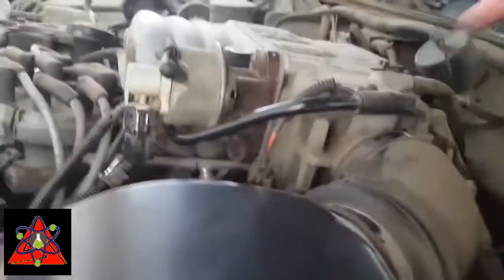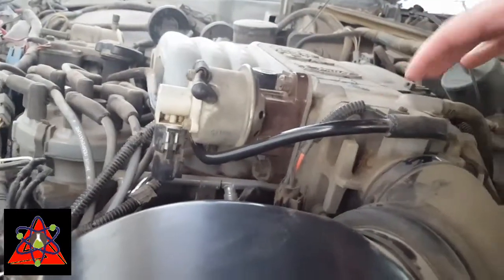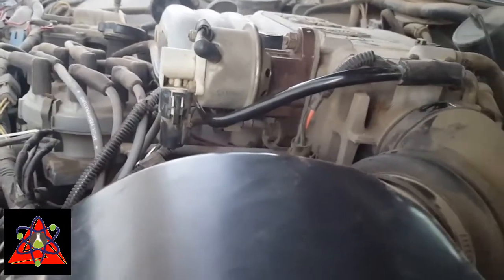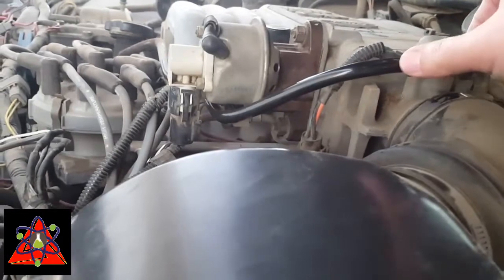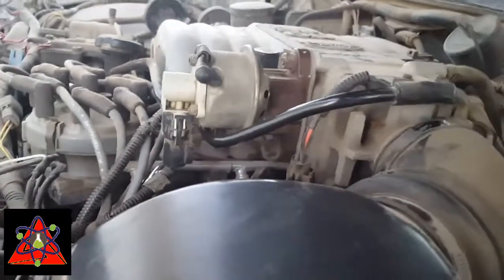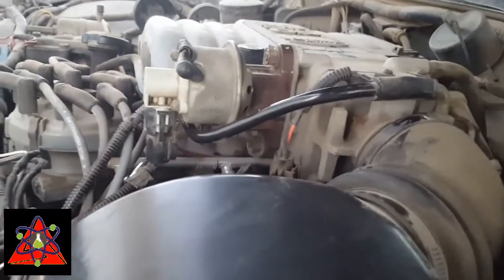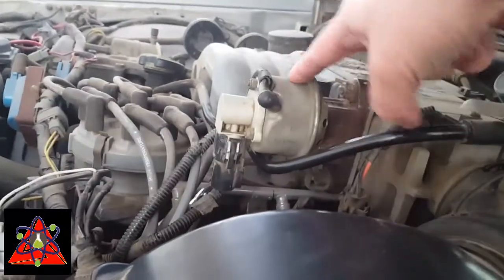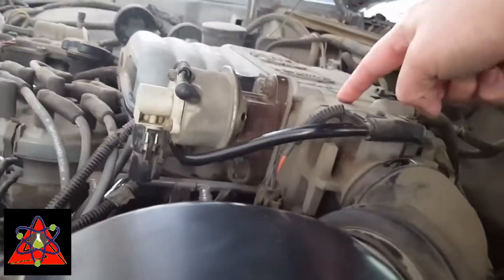The other thing I did — there's a hose that runs to my oil fill. I went ahead and pulled that off; it was just a push-on coupling. Pulling it off made getting to the EGR valve a lot easier. So that's it — the EGR valve is right here on your intake manifold.